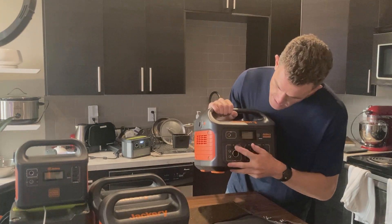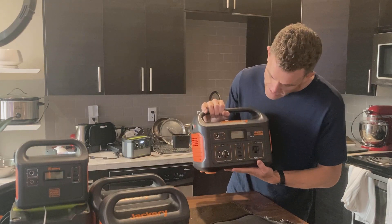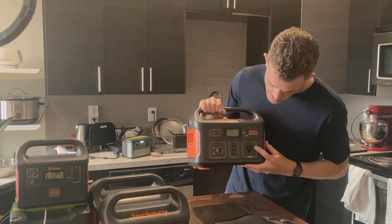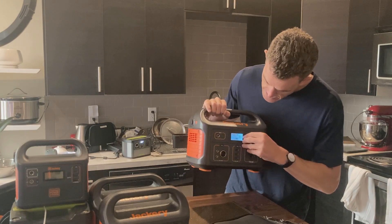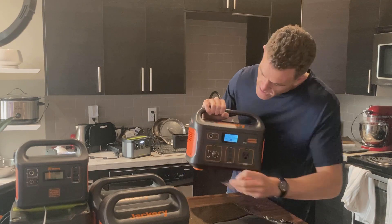It's got the DC output there, USB — no USB-C, but you can't have everything. AC port on the front, which is always nice. That standard display shows your capacity, input, output, all that.